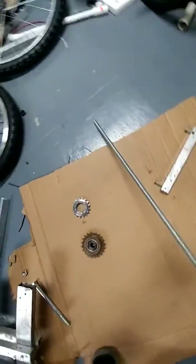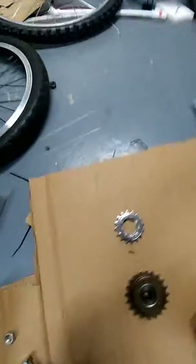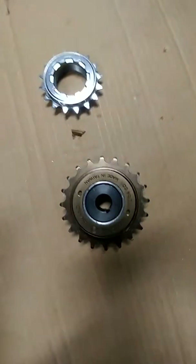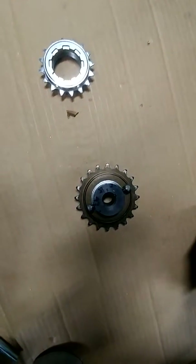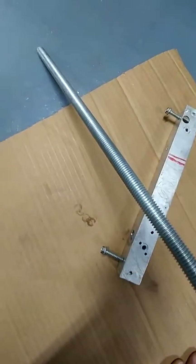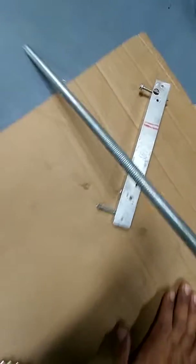I got a steel rod about three feet long, half inch diameter. And this is a sprocket that I could put the rod through. The only problem is the rod is threaded, so it's not attaching as it should.